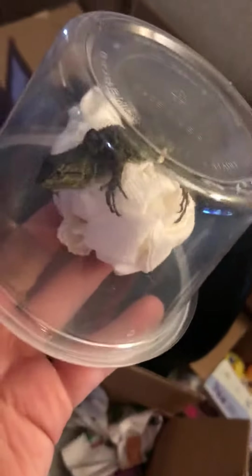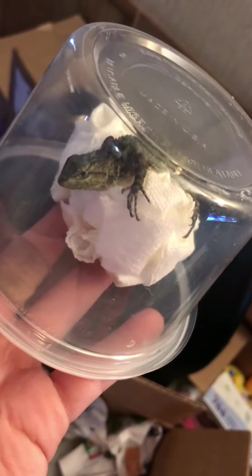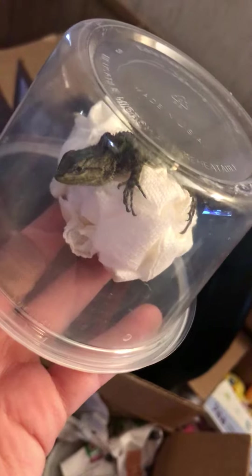What is that? A crab? Oh, this is an Emerald Swift. That's me shaking. It looked not very good. Okay, here's the Hermit Crabs.